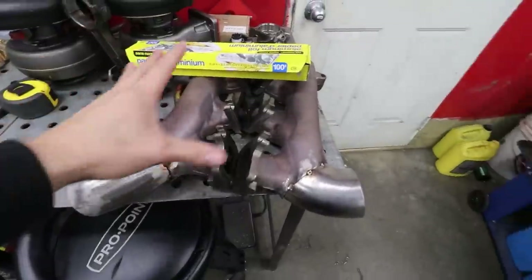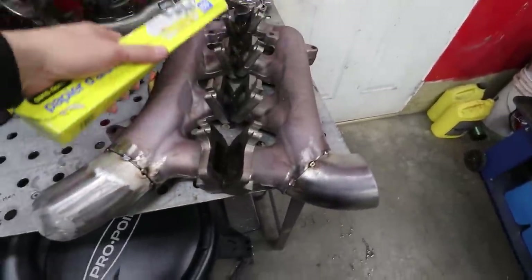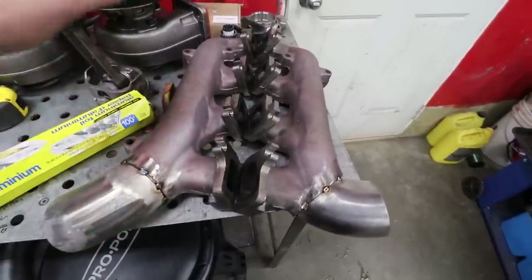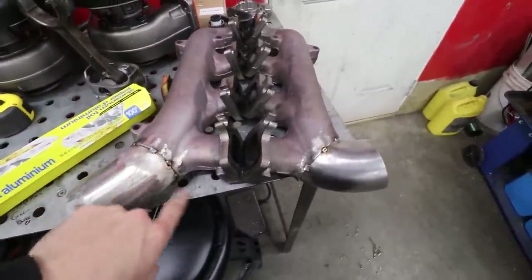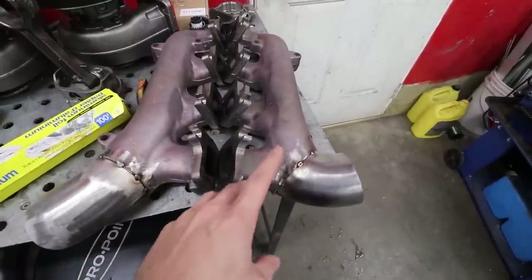It's actually 22 and a half degrees Celsius in here. Mind you, that heater's only been running for like three hours, but it already feels enjoyable in here again. We're gonna block off all the ports on our manifold with aluminum foil to get ready to back purge them, then put them in the oven to preheat them and weld these cast elbows on there.